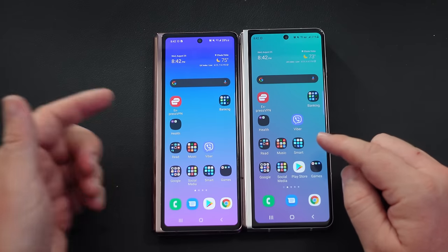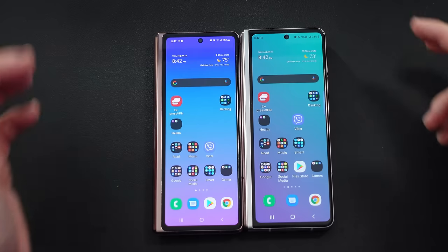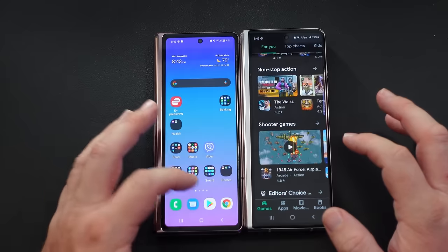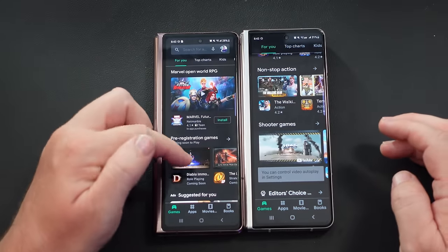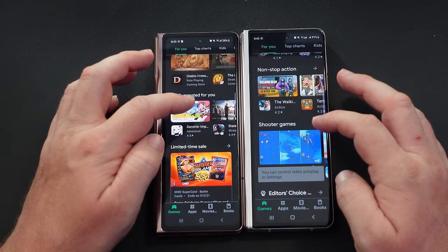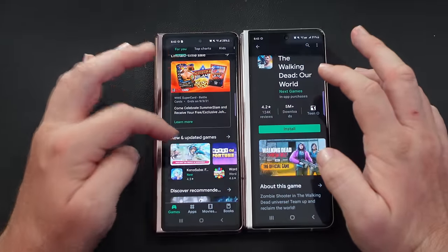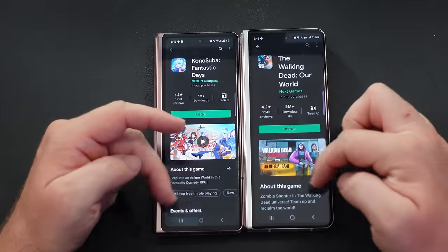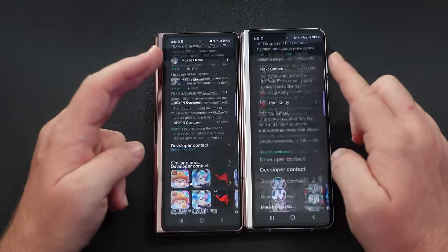Next up are the front displays. They're the same sizes and have the same camera cutouts. The big difference is the Z Fold 3 has a 120 hertz refresh rate, whereas the Z Fold 2 has a 60 hertz refresh rate. So theoretically the Z Fold 3 should feel smoother when scrolling through a website. And doing a quick comparison, I can see the Z Fold 3 does look a little bit smoother.